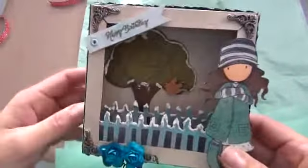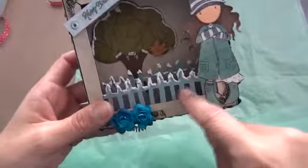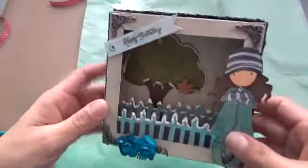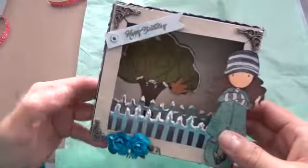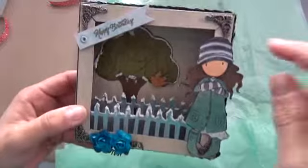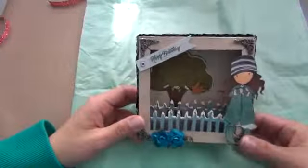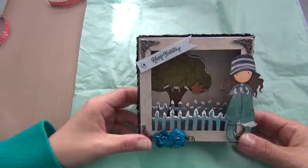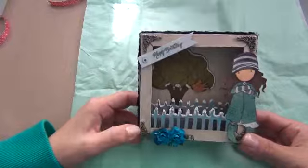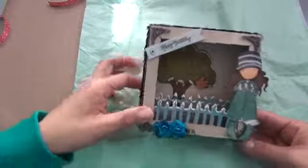I cut the tree out of my Silhouette and I cut the gate out of my Tim Holtz on the edge. The brown paper that I used here is the gorgeous girl's paper. These little corners are the ones from Michael's — those little metal pieces. I forgot what they were called, but they came out with them a while back, so I just used the rest of my packaging on that.